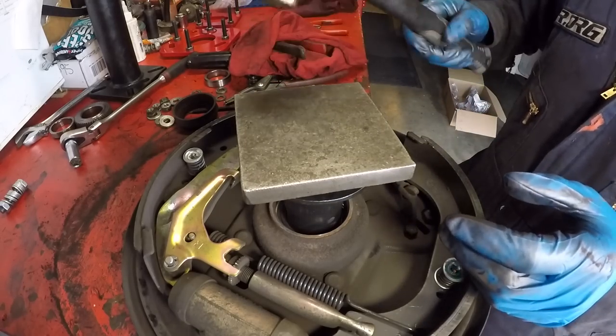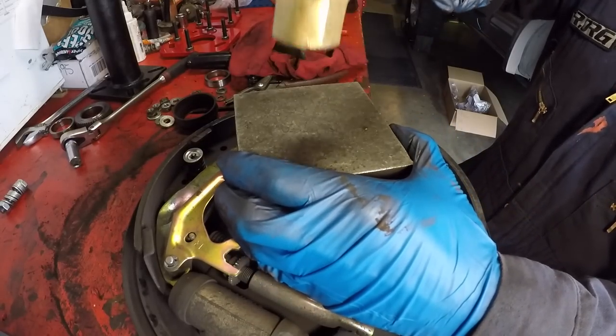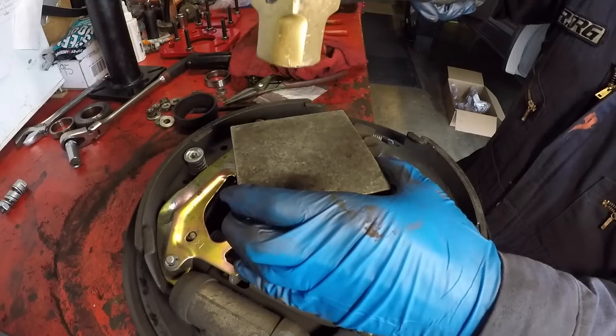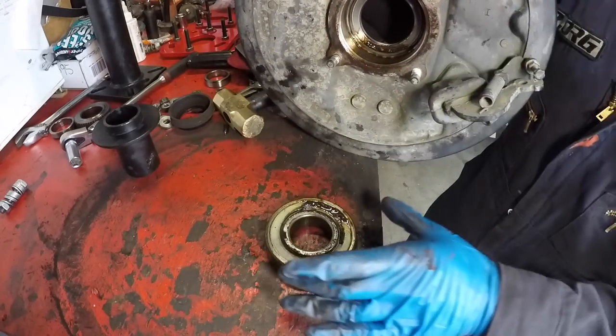Using the brass hammer, just tap right in the center and pop it out — barely any force needed. Very little force. Take the press sleeve off and now the bearing is out.